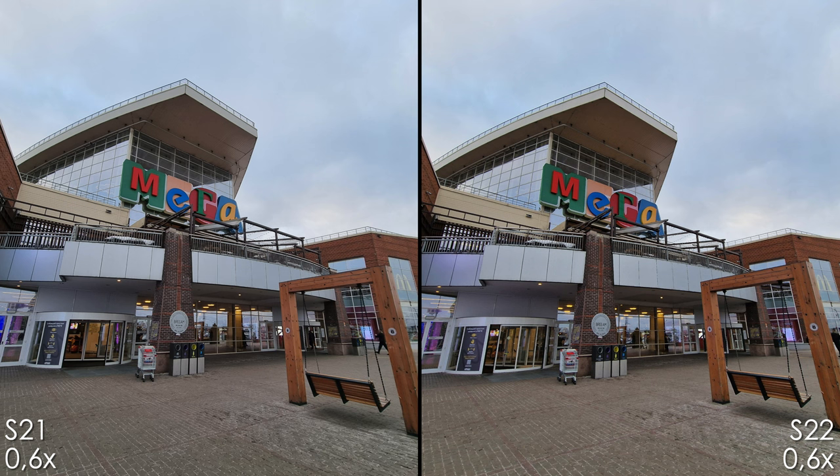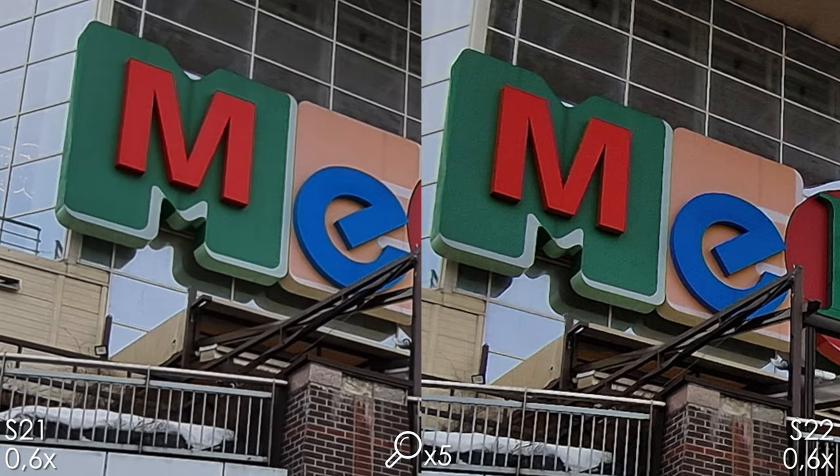Starting with the ultra-wide lenses: the S21 Ultra has more noise reduction, and when we zoom in we see that the S22 Ultra has less noise reduction and a slightly sharper image.